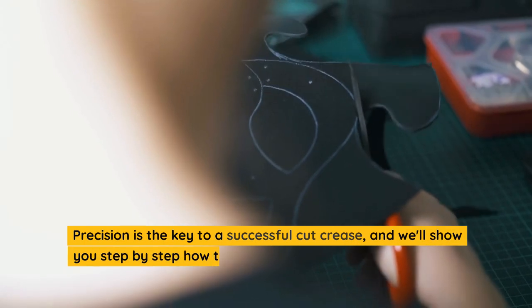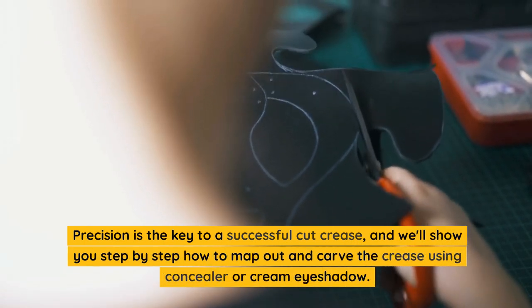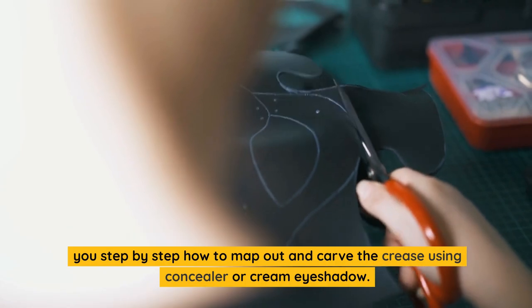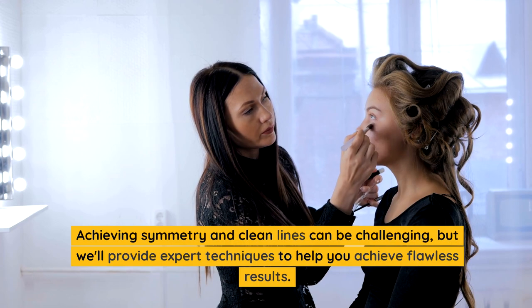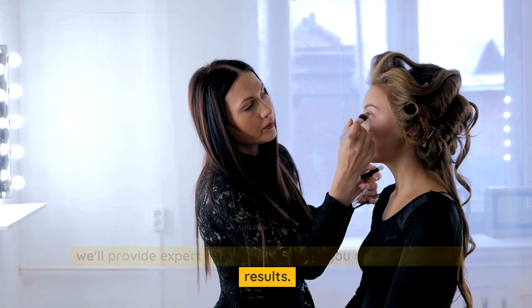Precision is the key to a successful cut crease, and we'll show you step-by-step how to map out and carve the crease using concealer or cream eyeshadow. Achieving symmetry and clean lines can be challenging, but we'll provide expert techniques to help you achieve flawless results.